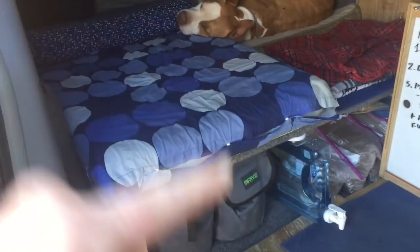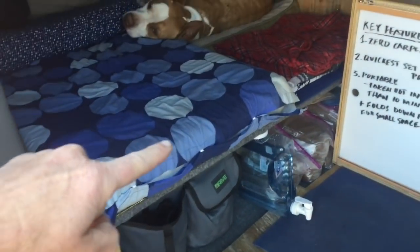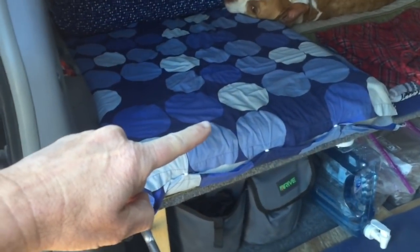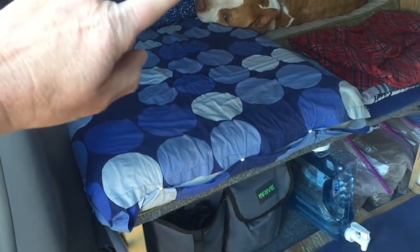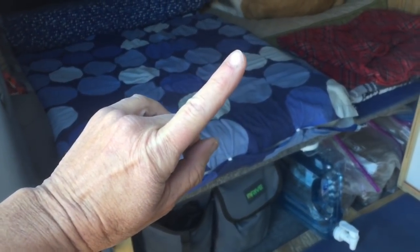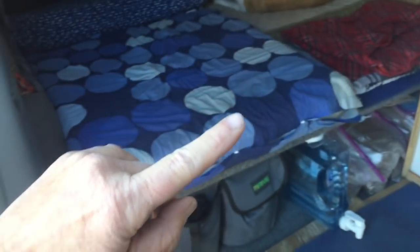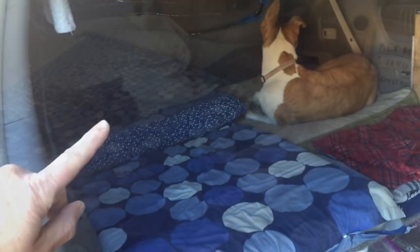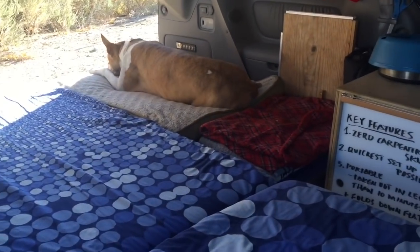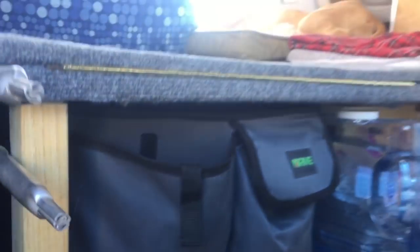One more thing I almost forgot: one of the reasons I chose the flip-out is because if you want to back up into a scenic area — a beach, a lake, a river, a party — you can flip this out at a 45-degree angle and have a little stick holding it up, just like I did with my snap-on tables. You can have a lounger facing the back — great for one human and one dog, or one human and a very short person.